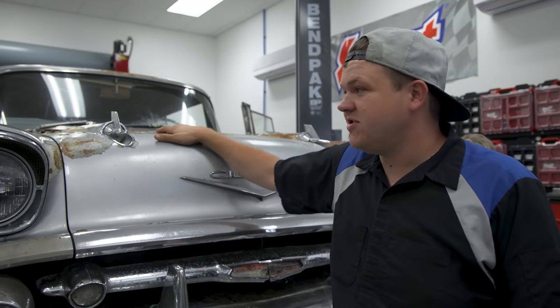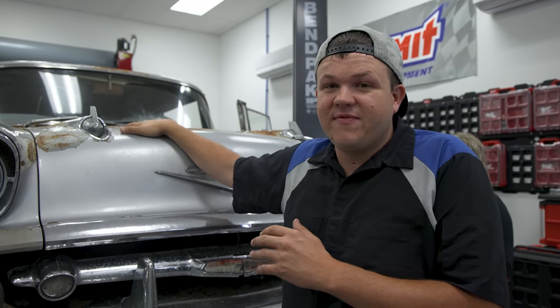We've pulled the 57 Chevy into their studio. We're going to be completely revamping the drivetrain and installing one of the coolest engines out there. Stick around and find out what it is.